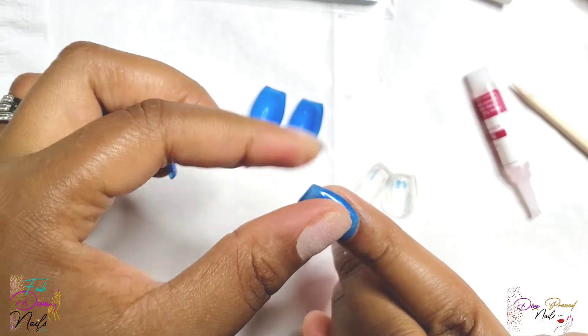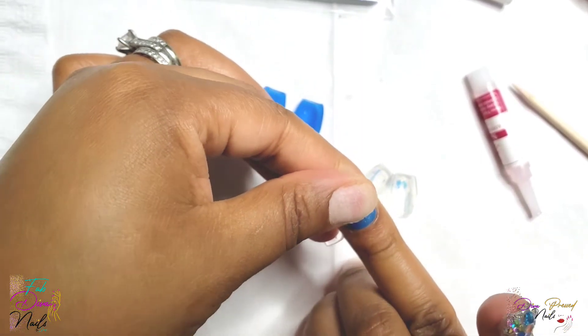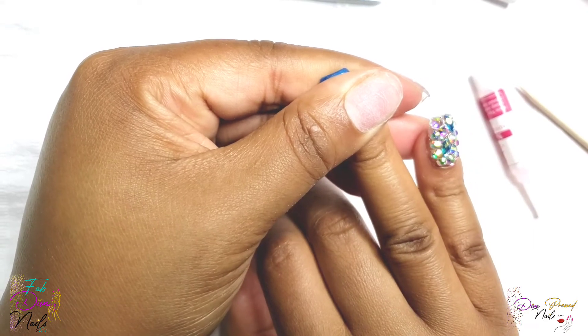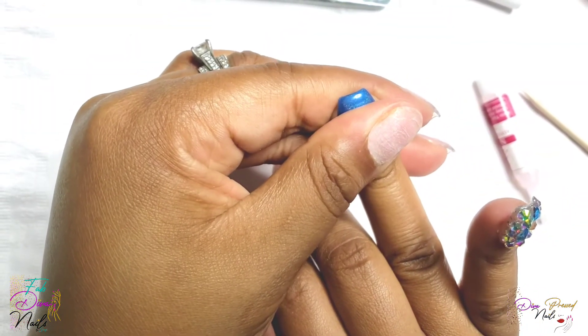Apply at an angle, make sure you're getting close to the cuticle, then press down. As you're pressing firmly, kind of move the nail back towards the cuticle and make it look flush. Hold down for that 20 seconds — it's very, very important.